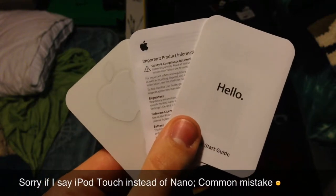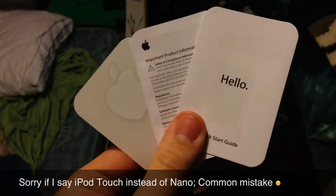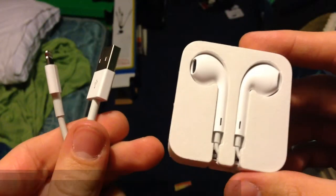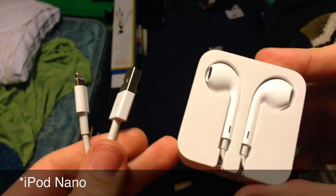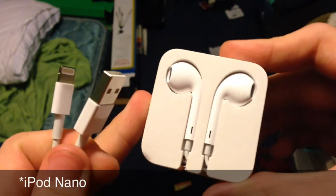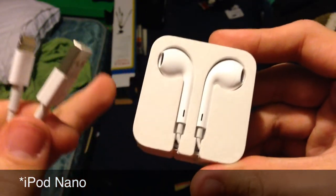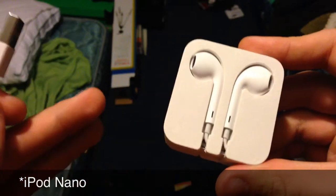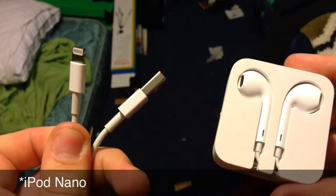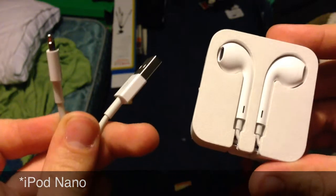Just a quick look at the components inside the package. First up you will have your Apple stickers, your warranty information, as well as your quick start guide with the welcoming hello. Also in the package we have the new EarPods which debuted alongside the iPhone 5. You will not get the inline microphone, however the iPod Nano does support voice memos, so if you plug in a pair with the inline microphone the voice memos app will appear. Also we have the lightning connector, because the new iPod Nano does have the lightning port on it.